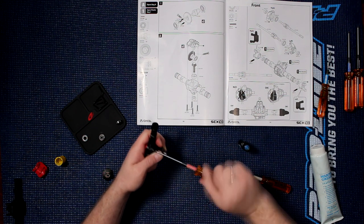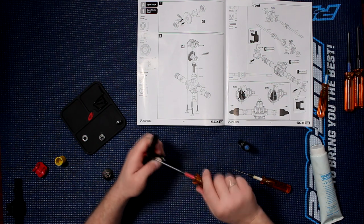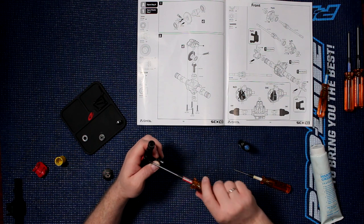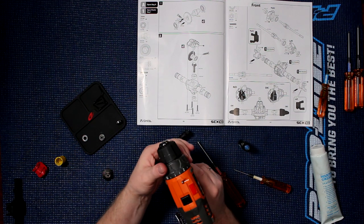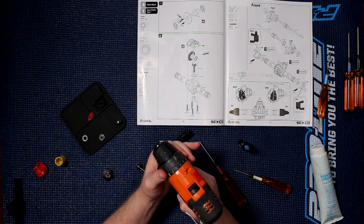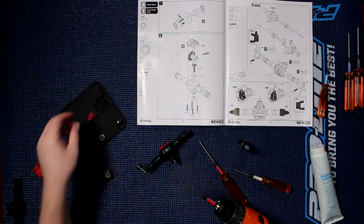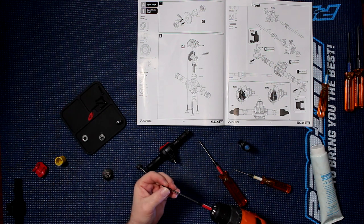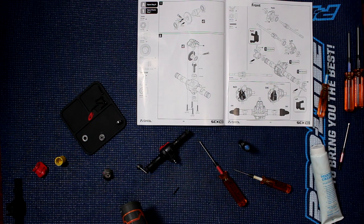If you do decide to use a drill on this, basically just make sure to use the physical clutch on your drill. Put it maybe in one of the lowest settings, and you'll see if it starts stripping — meaning it's basically turning on itself.